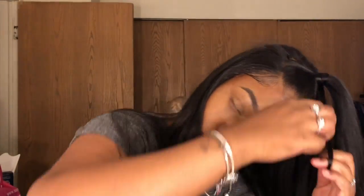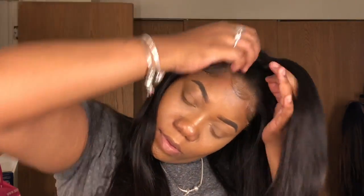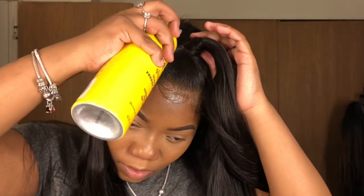Now I'm going to take a piece of hair and wrap it around my ponytail to hide the rubber band. I'm going to close it with some beeswax, spray some freeze spray on there, and then lay my flat iron on it.